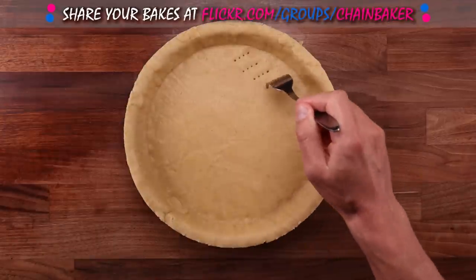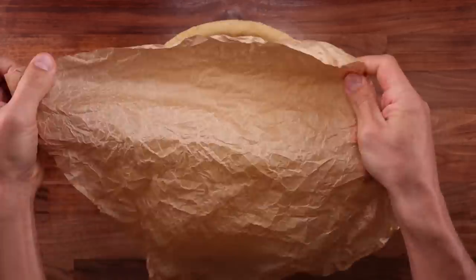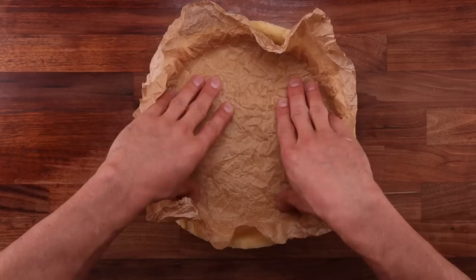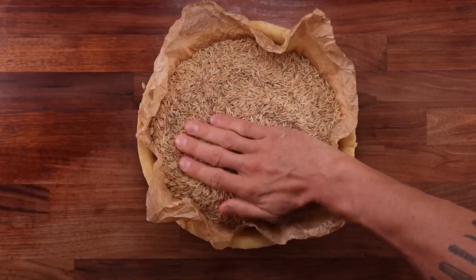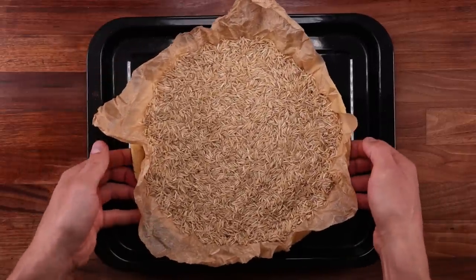Poke the pastry all over with a fork — this will prevent it from bubbling up as it bakes. Take a piece of baking paper larger than the tart case, scrunch it up nice and small, open it up, lay it in the case and mold it to fit the shape. Scrunching the paper makes it more pliable so it conforms to the pastry case better. Fill the paper with baking rice or baking beans, pressing them down properly so the paper fills the pastry case perfectly. After all that work, it's ready for the oven — first we'll bake it for 20 minutes. Whilst it's baking, let's make the glaze.